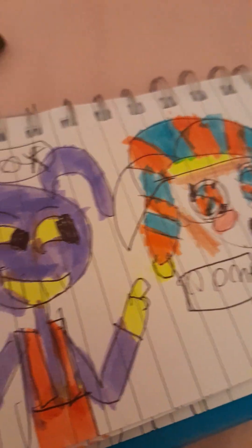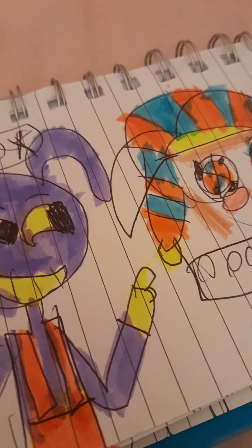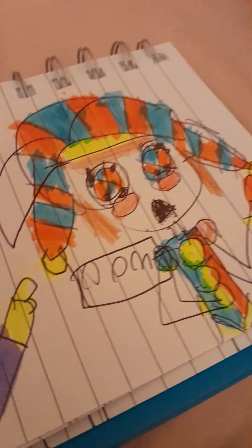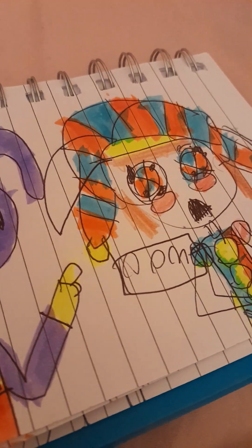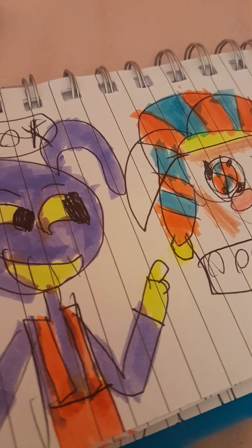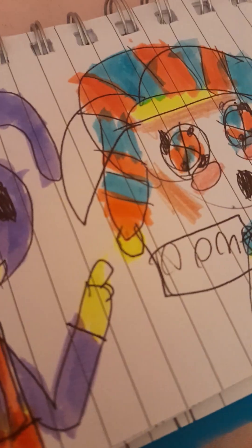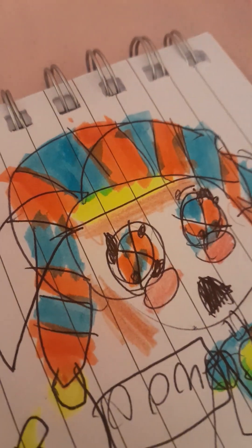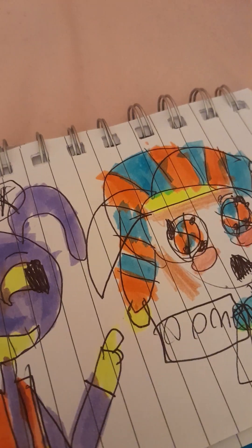Goodbye, hope you have a good day or night, whatever country you're in. Shoutout — you'll find them on there. There's this one video where somebody commented about my drawings and said those are so good, do a tutorial — so here we are doing a tutorial on how to draw a Teletubby. Goodbye, hope you have a good day.